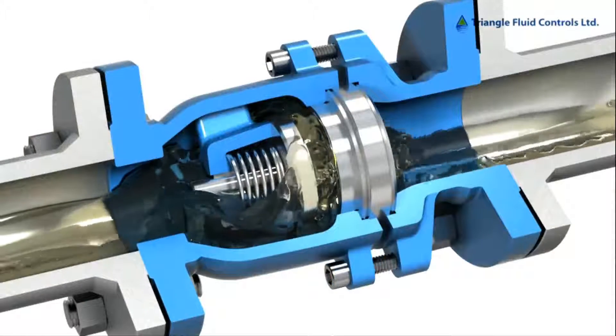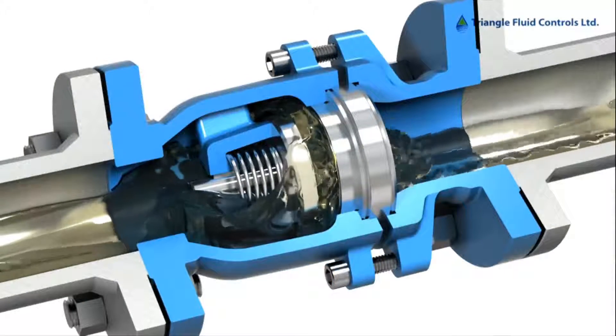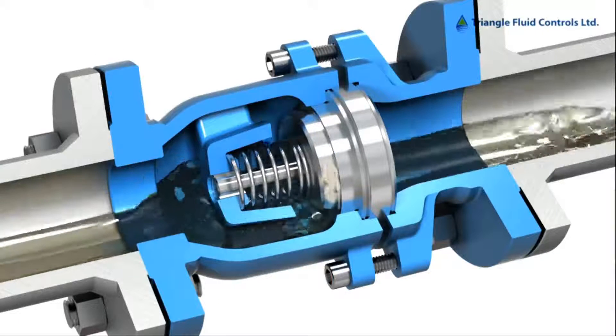As the fluid slows down, see how the disc closes prior to flow reversal. This action is the prevention of water hammer.